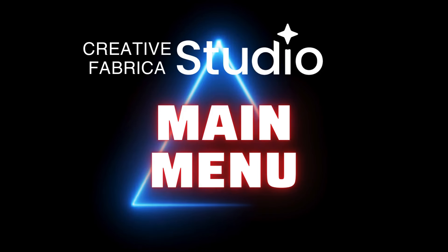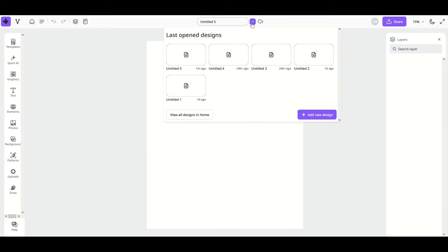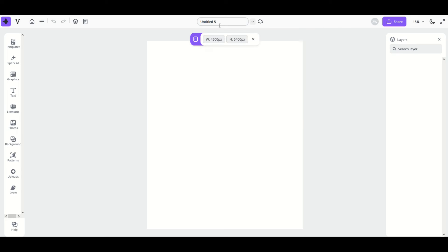Now depending on how savvy you are, the main menu can look a little bit intimidating when you first see it. There's a menu at the top and then a menu along the left hand side. On the right hand side you're going to see a layers panel as well. There's also a little menu at the top that you can click to open your last open designs or go back to the home page. Simply clicking outside closes the menu.